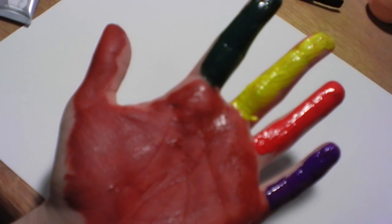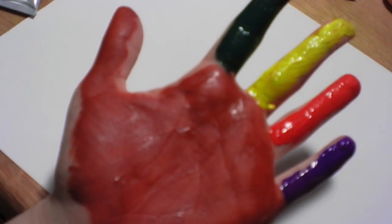My hand looks like this. Now I'm going to smush my paint-covered hand into the piece of paper.